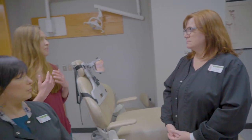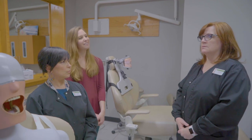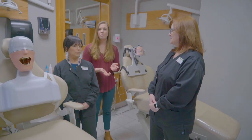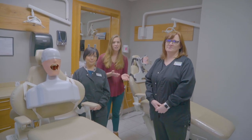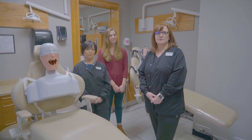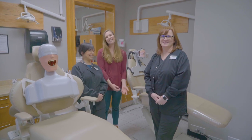It really includes everything you need to get a position in a dental office. If you're interested and want more information, you can go to our website at communitycarecollege.edu, or give us a call at 918-610-0027. We look forward to seeing you — thank you so much!